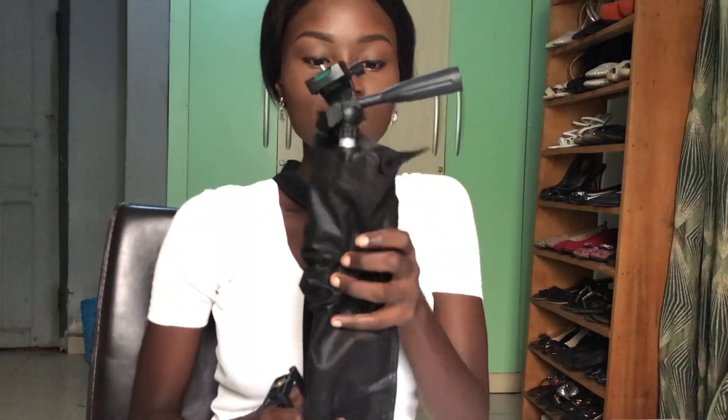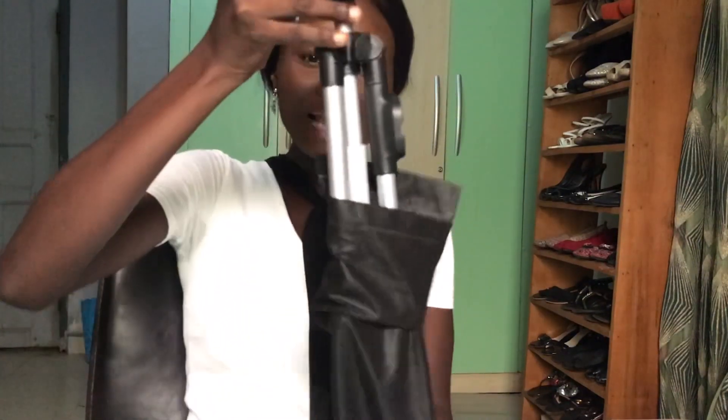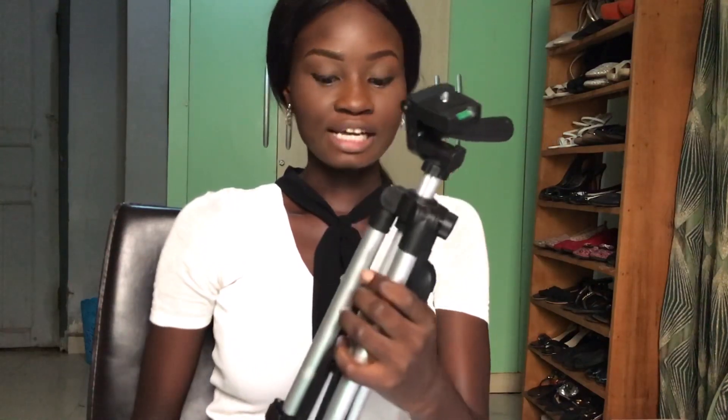Okay guys, so this is the unveiling — the tripod that now belongs to me. Wow, this is nice, this is actually really nice.